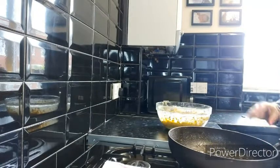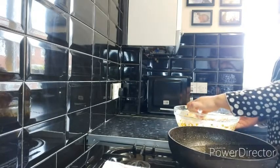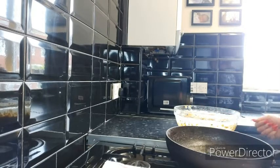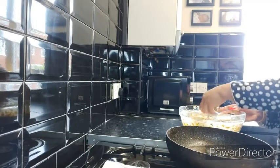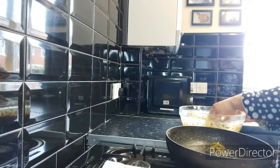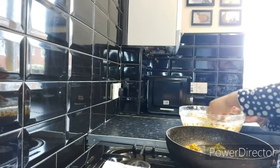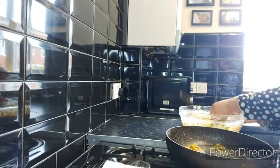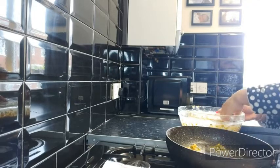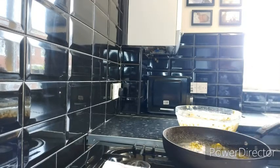Now that our oil has warmed up, we're going to start frying the pakoras. To tell if your oil is warmed up, just get a piece of vegetable and put it inside the oil — when it starts bubbling up, the oil is ready. You can make them as small or as large as you want. Just pick up the vegetables with your fingers and drop them carefully into the oil. Cook them on high heat.